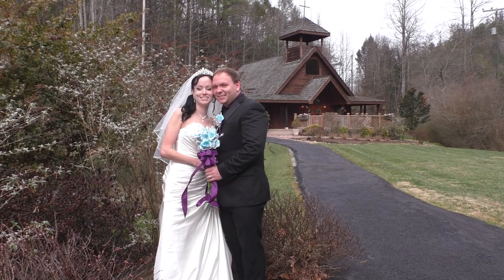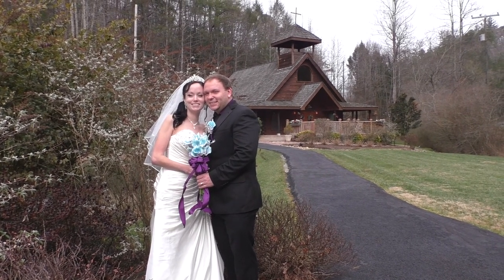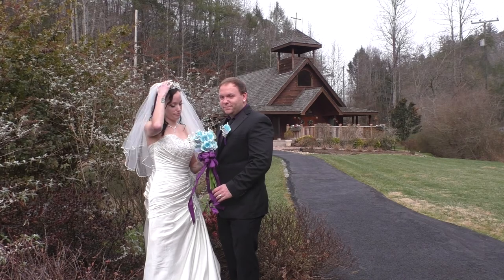Super — hold that. Good. Now look at each other and touch foreheads together and close your eyes.